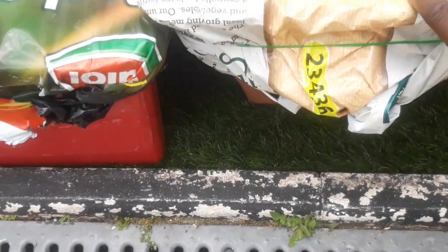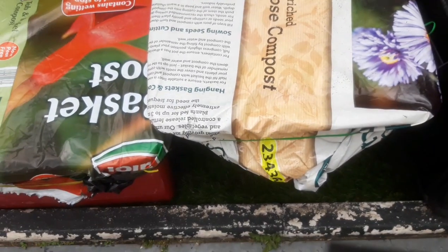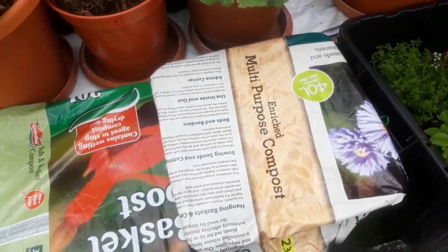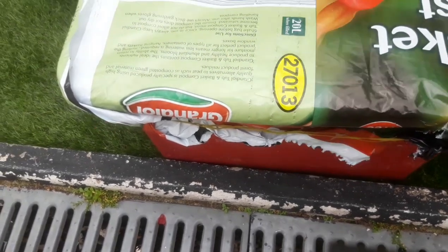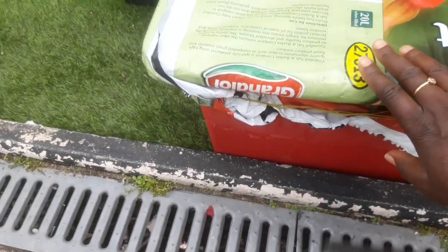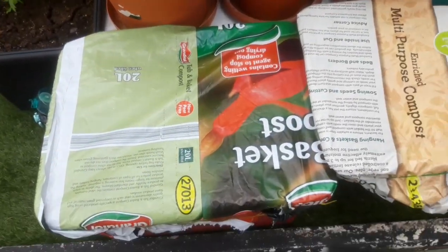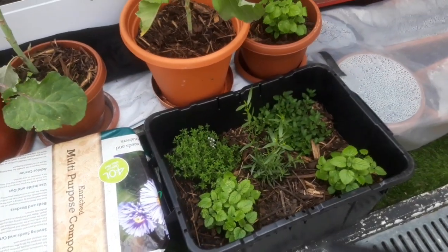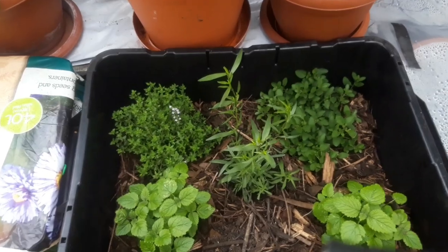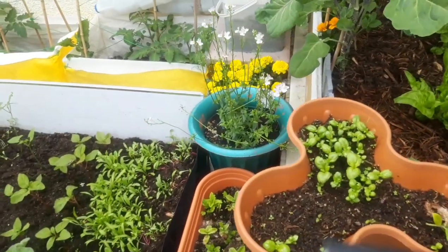What I have here is some Tuscan kale — some type of kale. I'll show you when they start germinating; I've just planted them yesterday and covered them this way so the moisture and warmth can help the seeds germinate. I've covered it with a compost bag and wrapped it around with twine so the bag doesn't get blown away by the wind, because the winds are very strong especially today — that's why you can hear them in the background, and I do apologize for that.